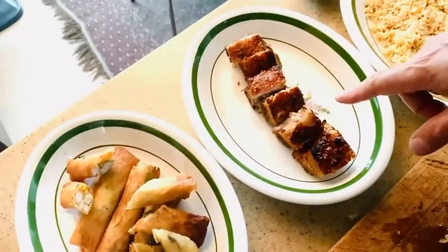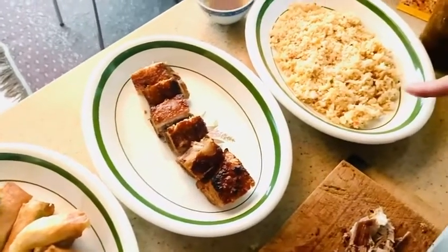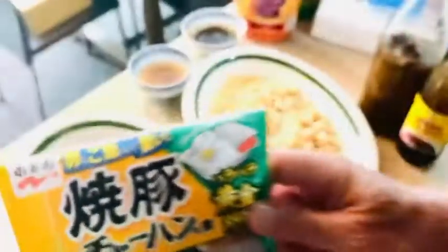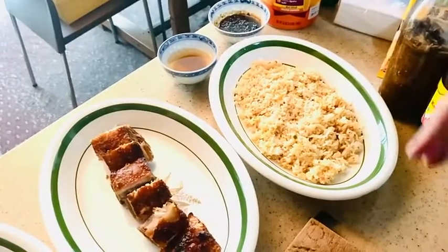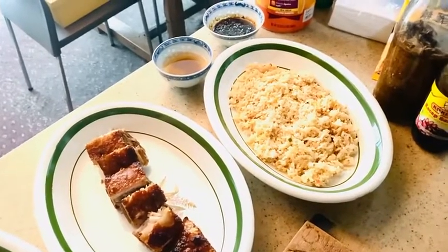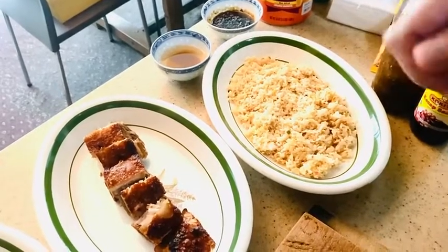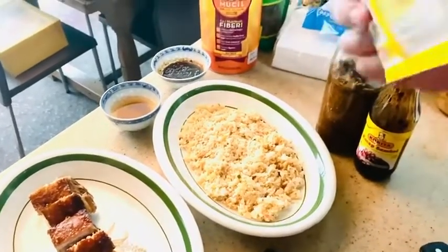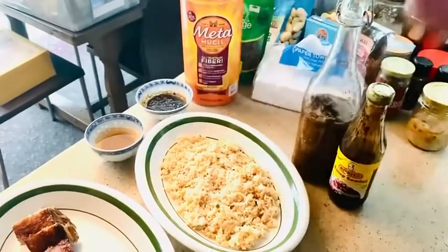Then we have the lechong kawali. And the fried rice is very simple to make — I got this Japanese mix here. Just cook rice, and then in a frying pan, crack open an egg and scramble it, then put the rice in, and then add this mixture. It's called Nagatanyan fried rice mix with roasted pork.